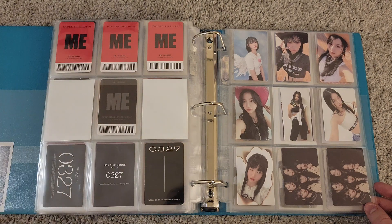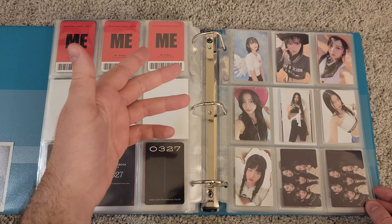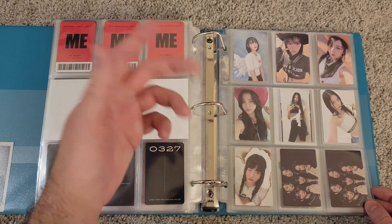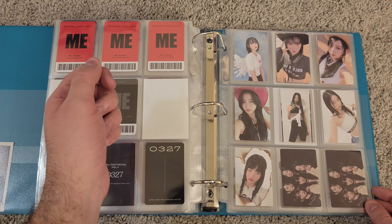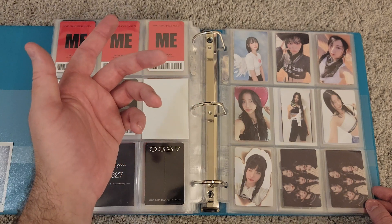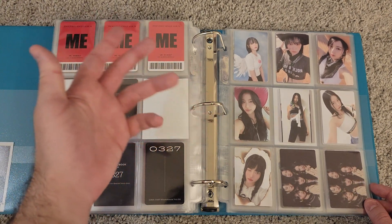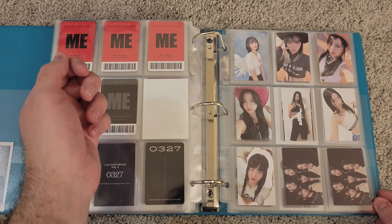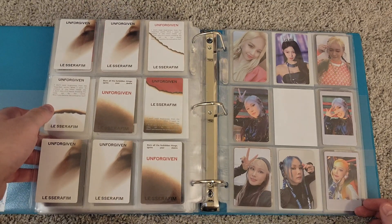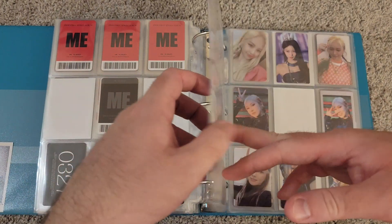I have my very modest Le Sserafim collection — I only bought all three versions and two case versions for their last comeback, Unforgiven. I haven't really decided if I'm going to collect Le Sserafim yet, but I'm keeping the cards just in case. I've heard that anti-fragile photo card prices are kind of expensive, so maybe I'll research that more and decide. I think these two are Target exclusives because I bought my albums at Target.